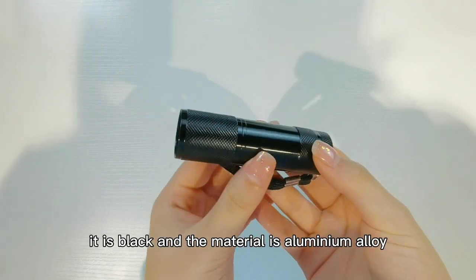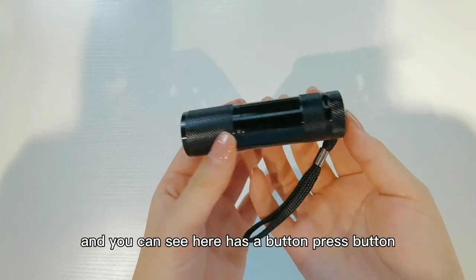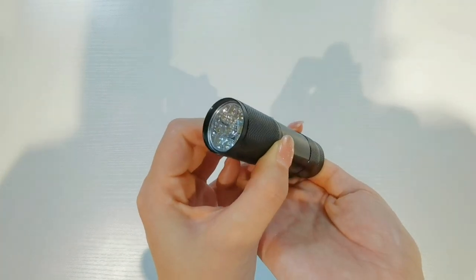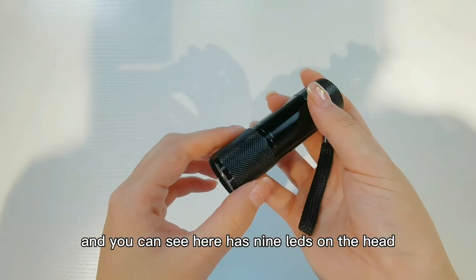This is the flashlight — it is black and the material is aluminum alloy. You can see here it has a button. Press the button and the light is on. And you can see here it has LEDs on the head.